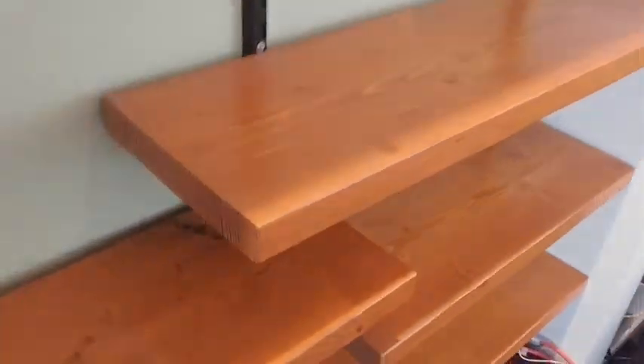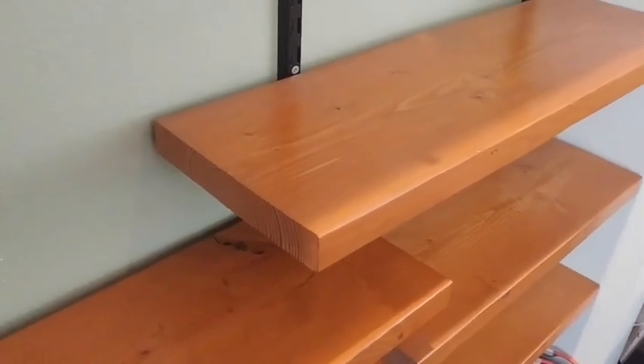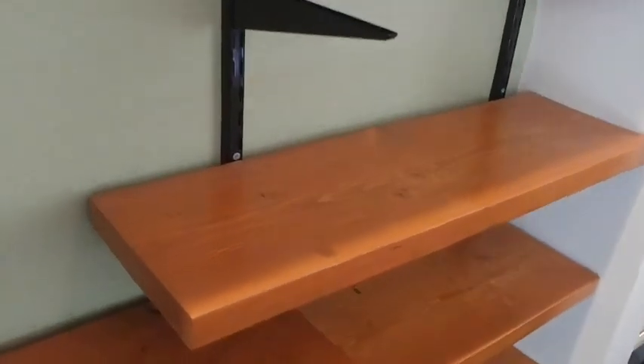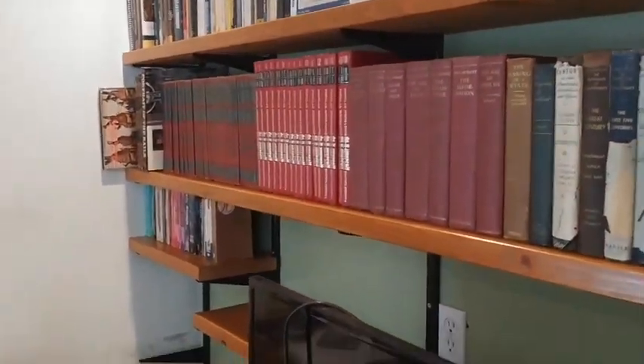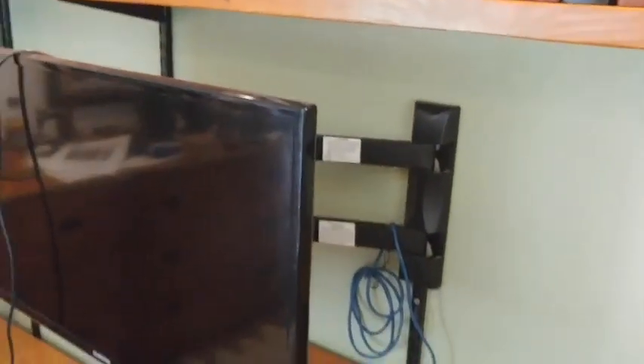Instead of getting the bookshelf board that they sell at the store, you get regular two-by-twelve boards from the hardware department. You get these two-by-twelves and then you cut them to fit the way you want. As you can see here, I have boards that go all the way across, and then I have boards that are short, and I kind of did a cool cutout pattern for my television that I put on one of those wall-swinging joints.